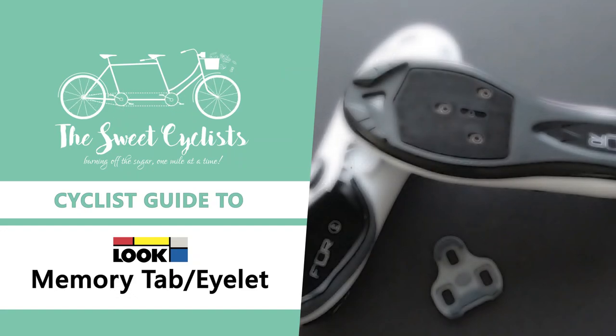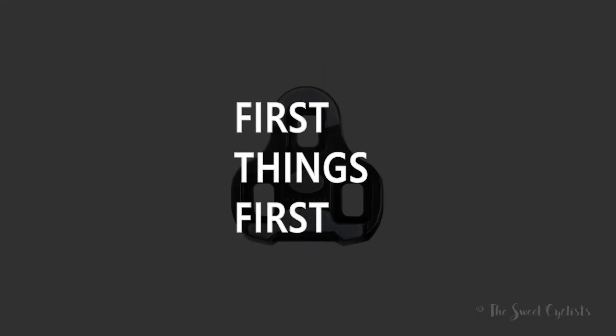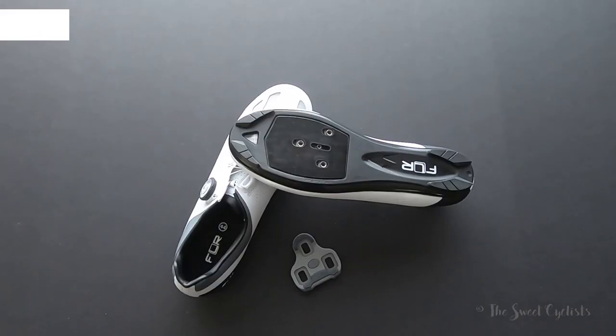Thanks for tuning in, this is Sweet Cyclist and today we're going to be showing you how to replace your Look Keo cleats using the Look Memory Eyelet. In today's video we're going to review how to use the Look Memory Eyelet to make replacing your Look Keo pedals easy and painless without losing any of the adjustments you've already had.